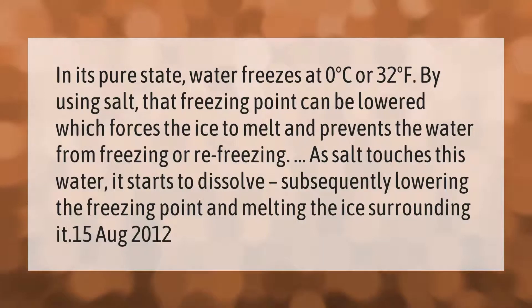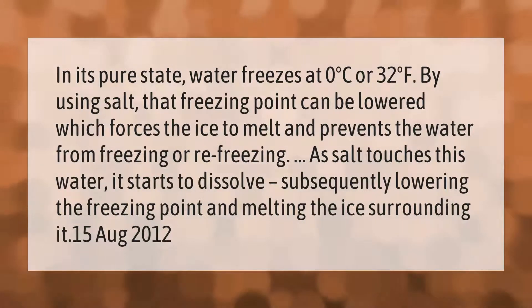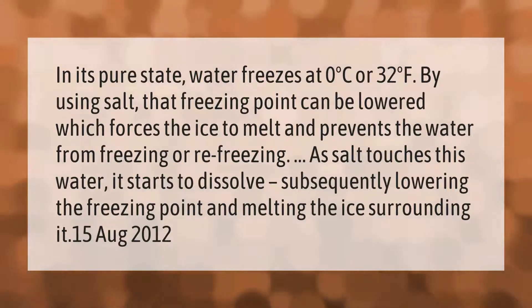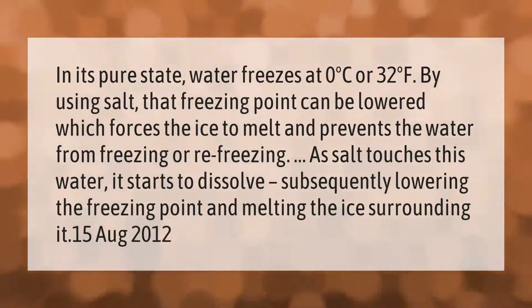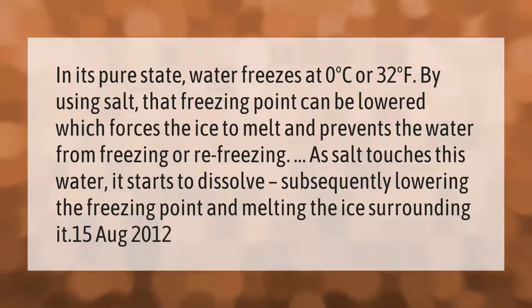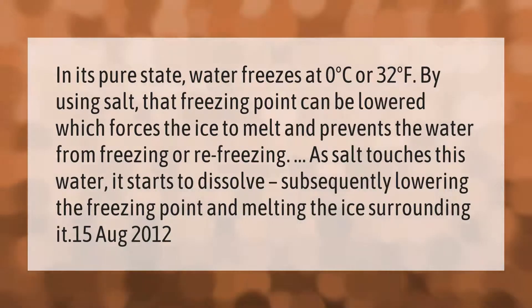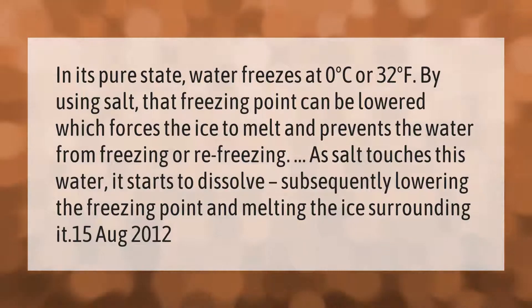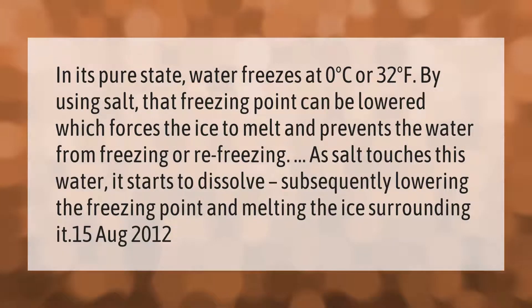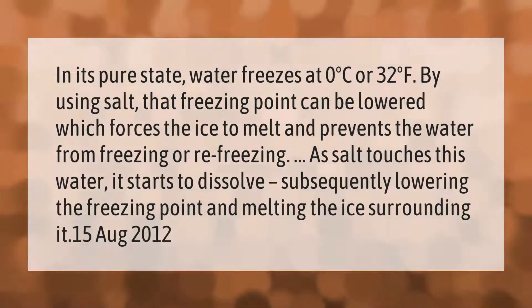In its pure state, water freezes at 0 degrees Celsius or 32 degrees Fahrenheit. By using salt, that freezing point can be lowered, which forces the ice to melt and prevents the water from freezing or refreezing. As salt touches the water, it starts to dissolve, subsequently lowering the freezing point and melting the ice surrounding it.